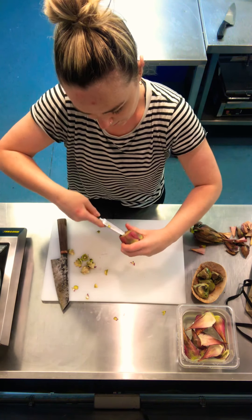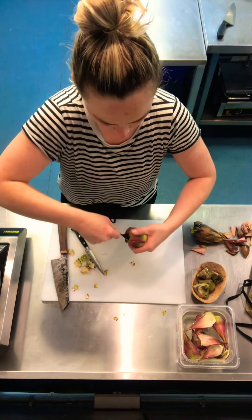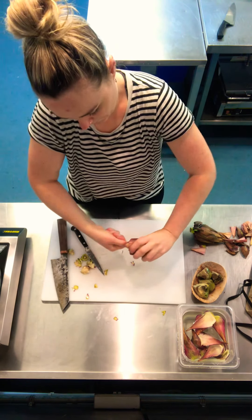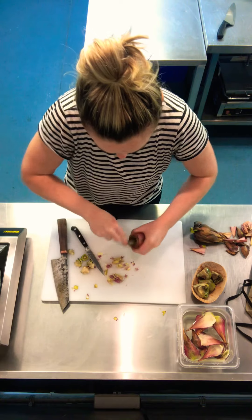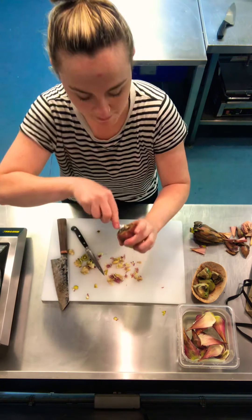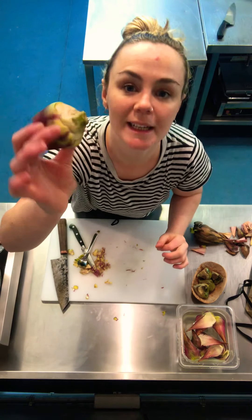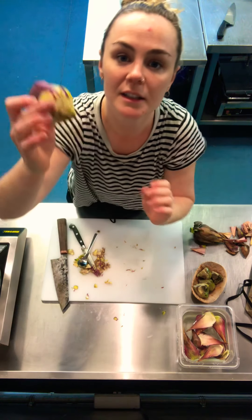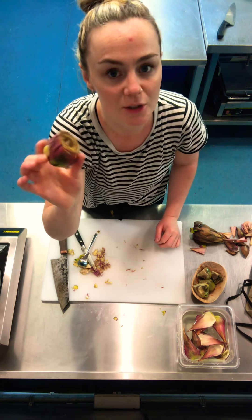It's probably easiest to use a spoon for this. Just get a spoon, dig in, and all this kind of thin fibre will come out. These parts aren't edible and they go to nothing if you cook them, so you just want to remove the middle bit until you've got this lovely artichoke here. All of this can then be cooked — just make sure the outside leaves are nice and soft. If you didn't want to cook it straight away, just keep it in lemon juice and cold water to stop it from going brown.